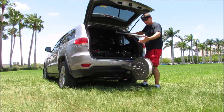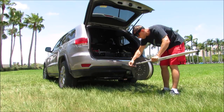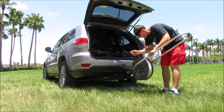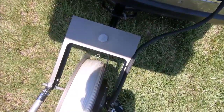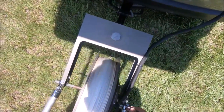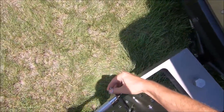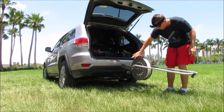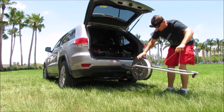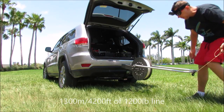Then we take care of the line — take the line, put it through the eye, and that's it.